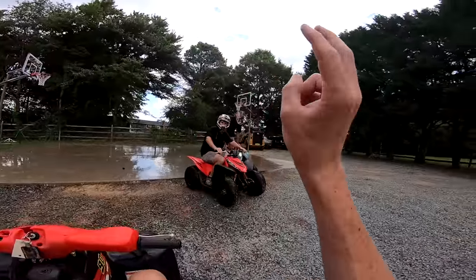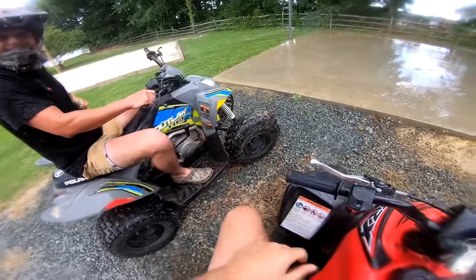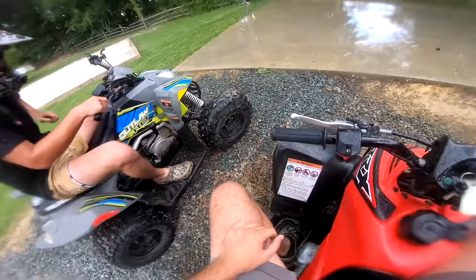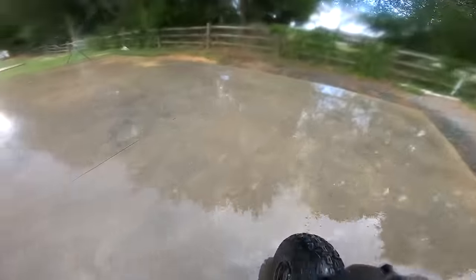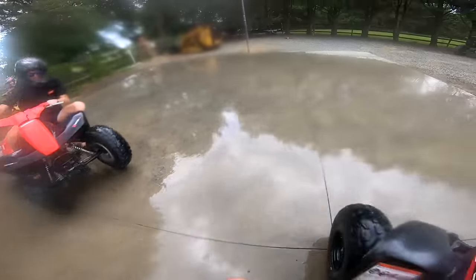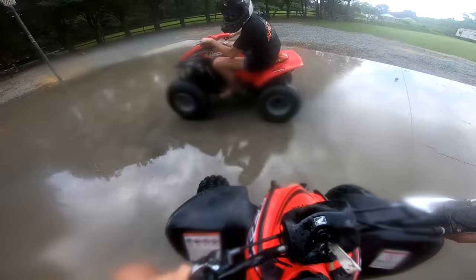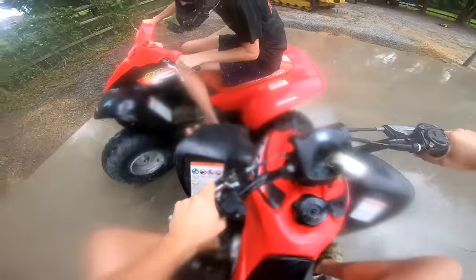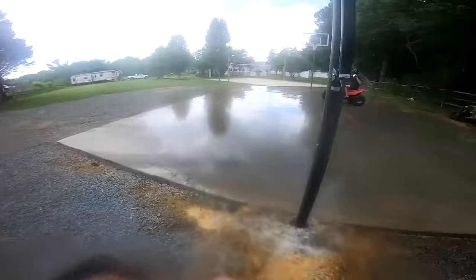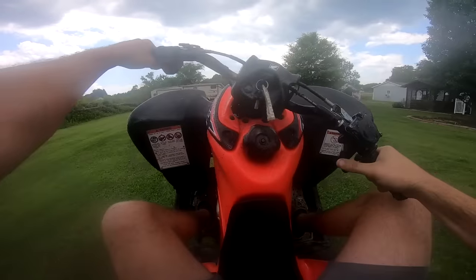Who touched the ground first? I think it was at the same time actually. That thing does suck but it is bigger than all these, which helps — you just can't drift. The sucky part's not being able to drift. What a play, baby — number one! A little celebration!